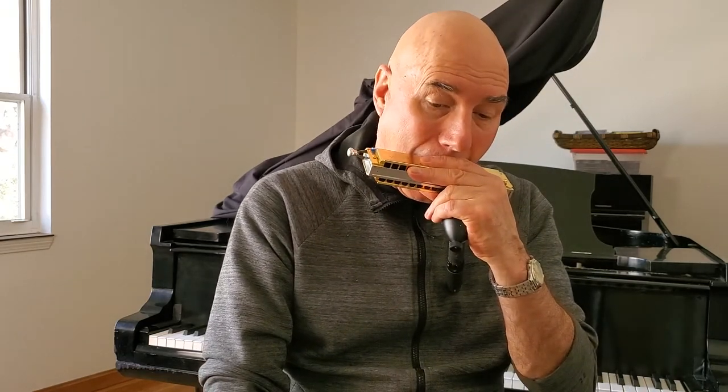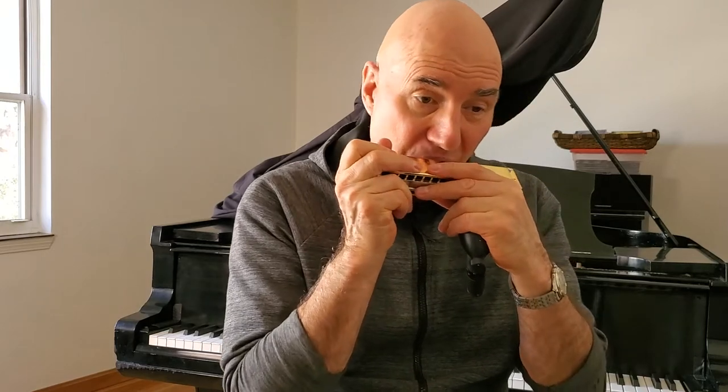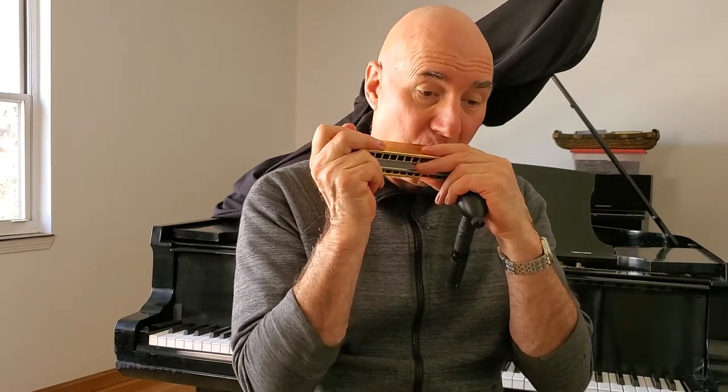You're already using your tongue in a lot of different ways playing the chromatic harmonica. You use it maybe to block the notes if you're doing tongue block. So you're using your tongue now. And what I'm going to say is that you can take your mouth shapes of verbalization — like 'yeah' — and put them on your harmonica to control things.